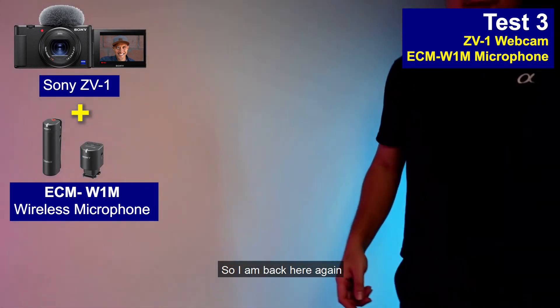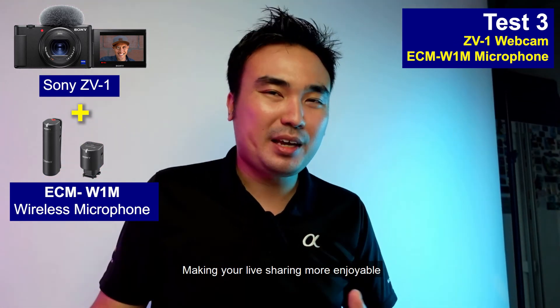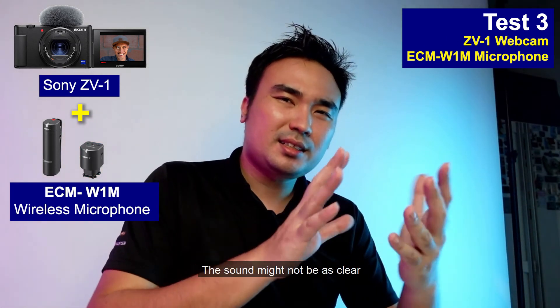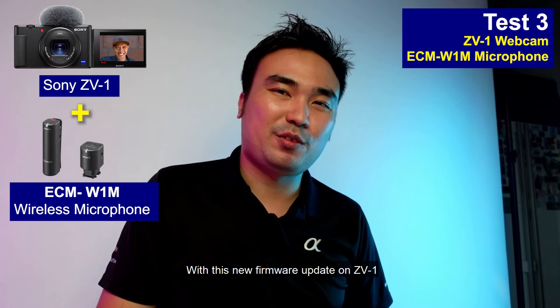So I'm back here again — you can imagine how flexible this setup is. You can easily do this for your live streaming, making it even more enjoyable for your viewers. Previously if you were using a smartphone and moved away, the sound might not be as clear. But with this setup, you have more flexibility thanks to the new firmware update on the ZV-1.